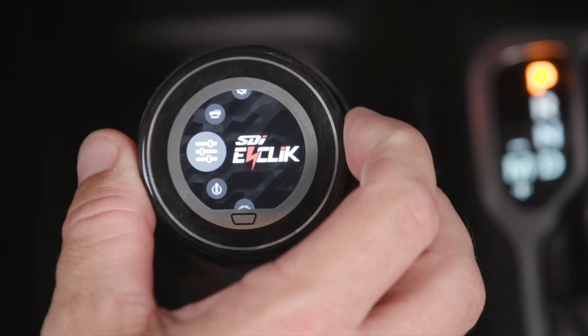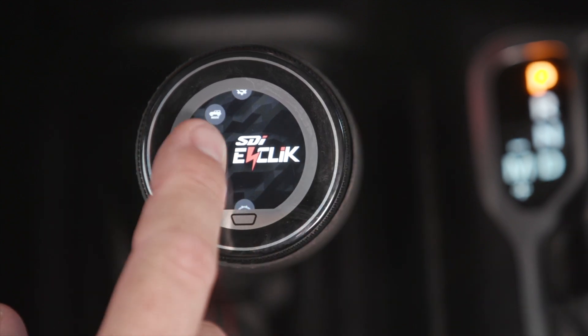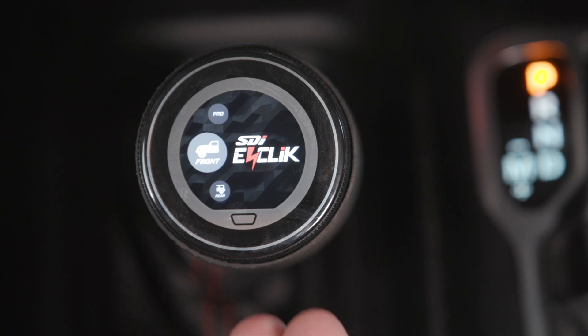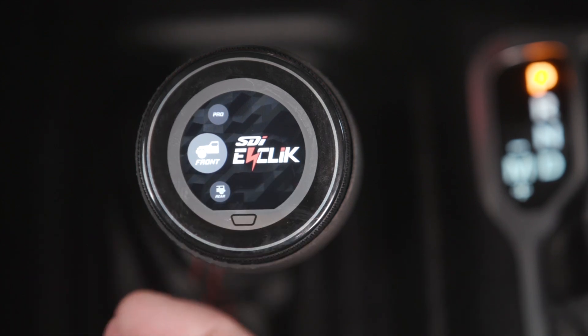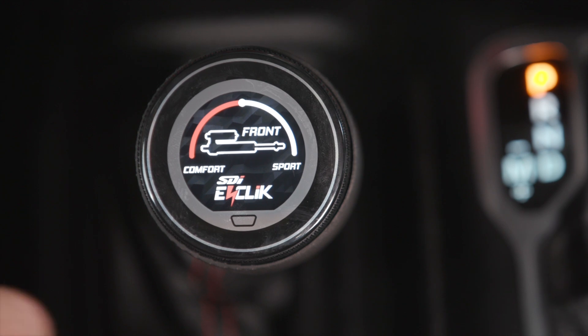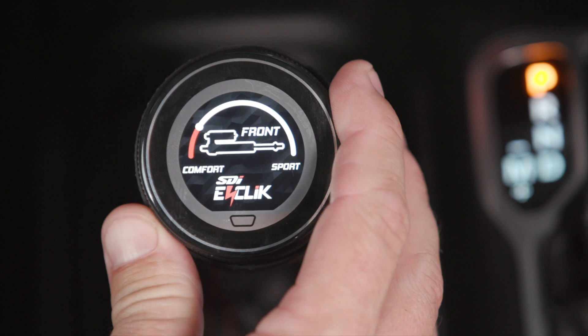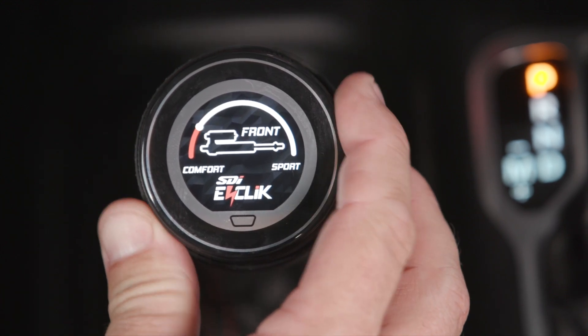This is a touch screen, so once you pick a menu that you want to enter, you can go ahead, touch it, and it will take you to that menu. When you want to go into the next menu, go ahead and click it again. Once you get to a settings page menu, you can use the outside knob to go and change your setting.